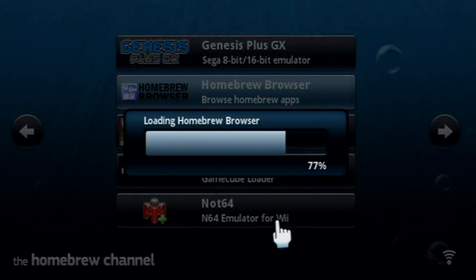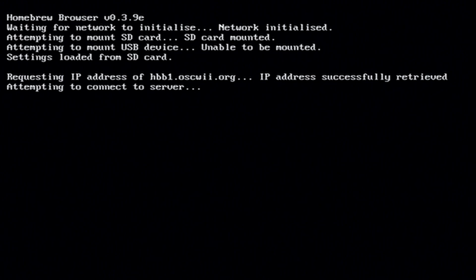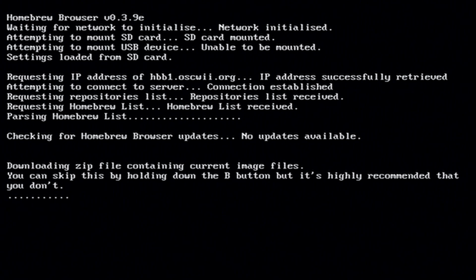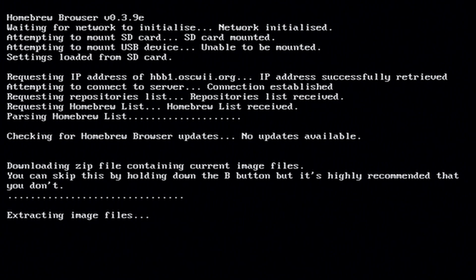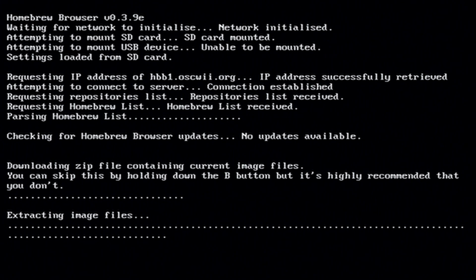Click load. It should try to mount the SD card first and then the USB drive. Then it'll say downloading images — that's optional. Hold B if you're using a USB drive to cancel it. You won't have the images, but you can still download the apps.